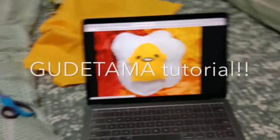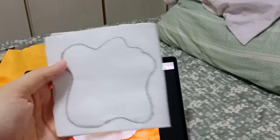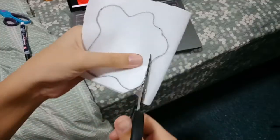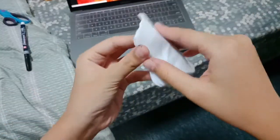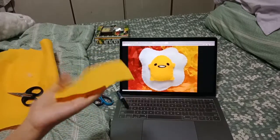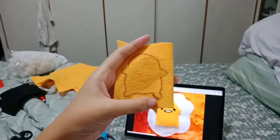This one looks absolutely adorable and I'm going to attempt to make this. I cut out a white piece around the size of how I want the egg to be, and I chose my egg design to be something like this. So I got the two pieces just like so, and I will cut it out.